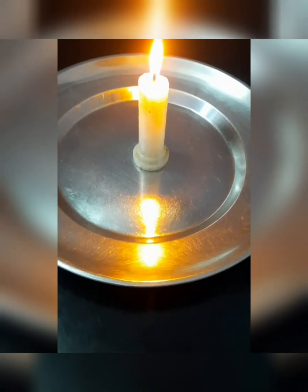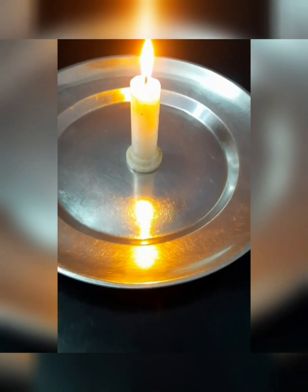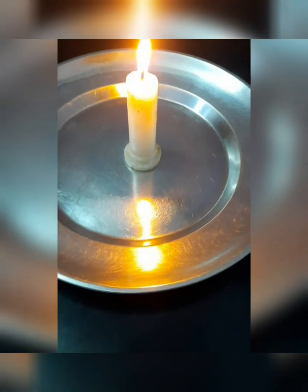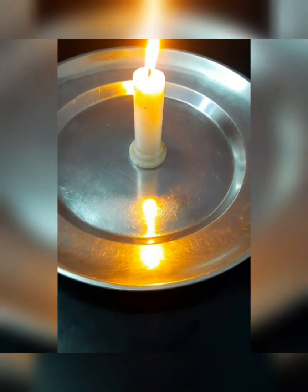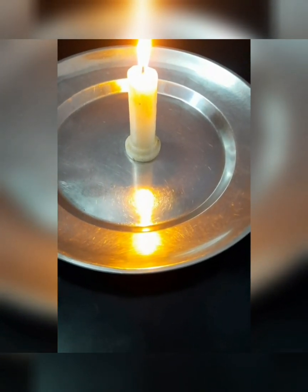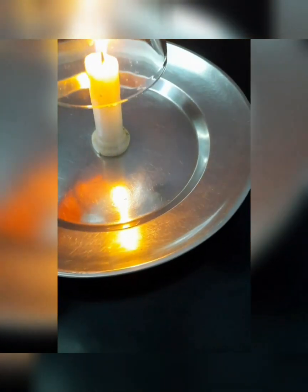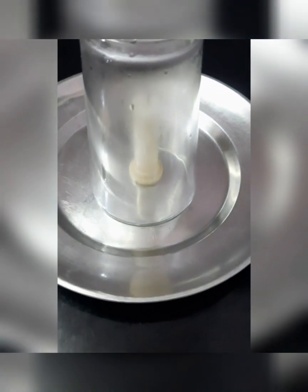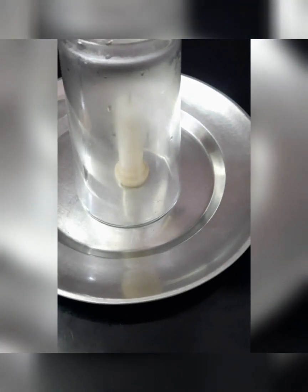Ask your parent to help you light this candle with the help of a matchbox. Now we will take one transparent glass and cover the candle like this. And now we have noticed that the candle has stopped burning.